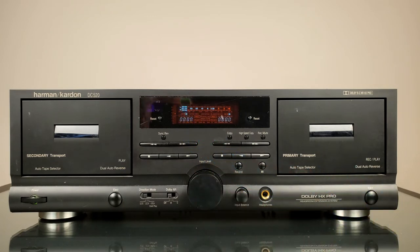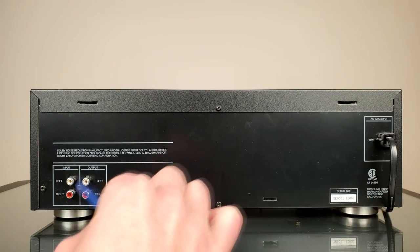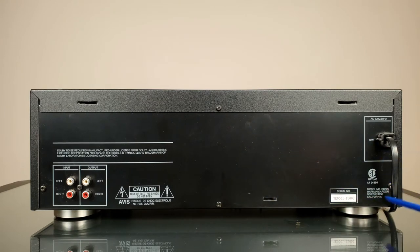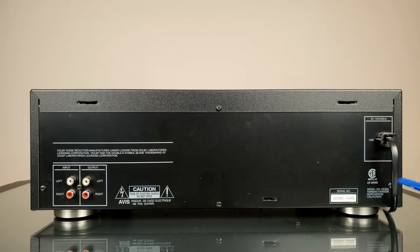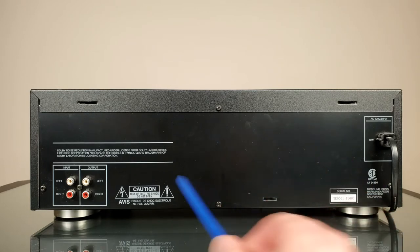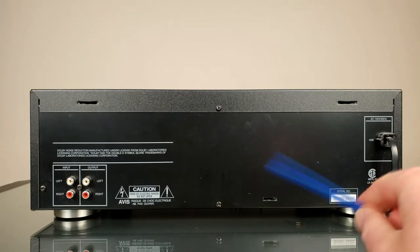Let's take a look at the back and then we're going to take it to the bench. This is how the deck looks on the back. Over here there are inputs, outputs, and the power cable. It says model DC, Harman Kardon, Northridge, California. It doesn't really say where this thing was actually manufactured — which is interesting, because in some other Harman Kardon decks it says manufactured in Japan. There is a serial number and that's pretty much it. The back is pretty simplistic, but the majority of cassette decks are. Some older ones may have a wired remote.